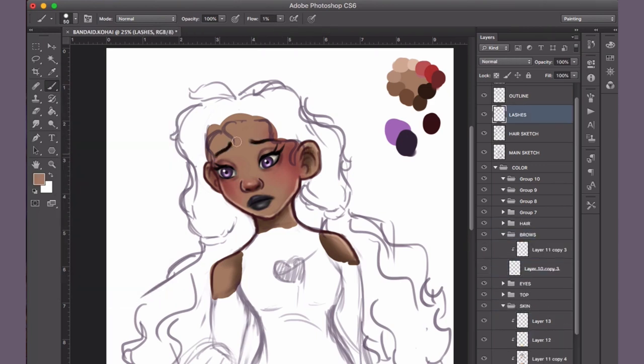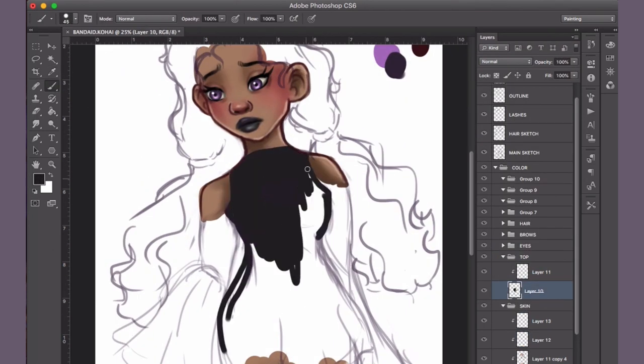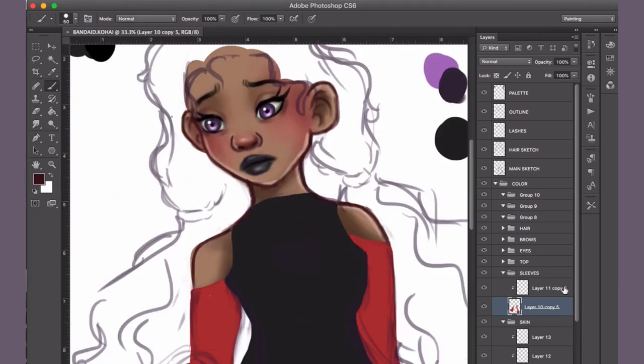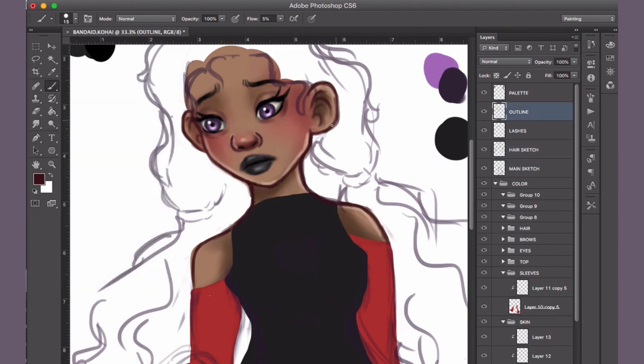Her sleeves and the bottom of her dress had ruffles in it, so I was like, you know what, I'm going to give it a shot. And honestly, I can say it's not that bad. Of course it could be a lot better, but based on sketches I've done trying to do ruffles, I think this was pretty good.